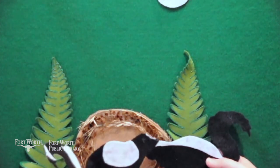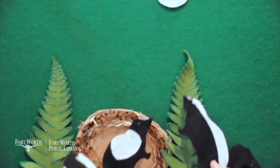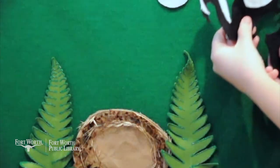"I know where to find some good grubs," said the Spotted Skunk. "Let's go," said the Black-Tailed Skunk. The end. Thanks for joining us, everyone.